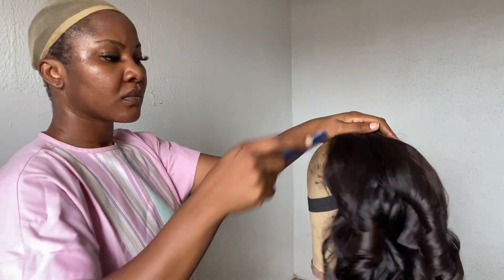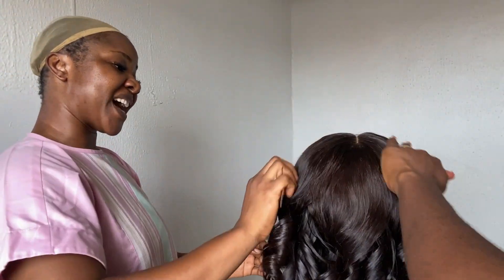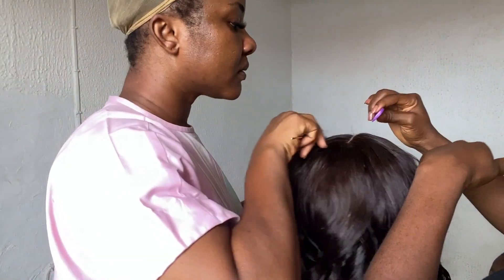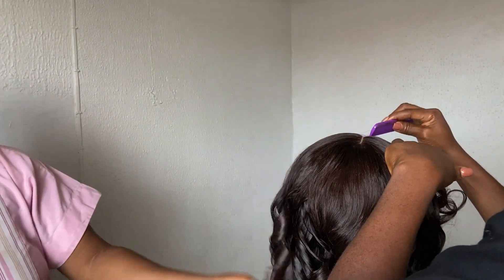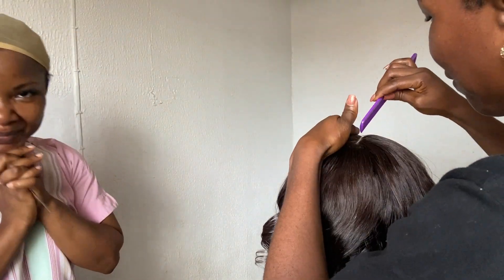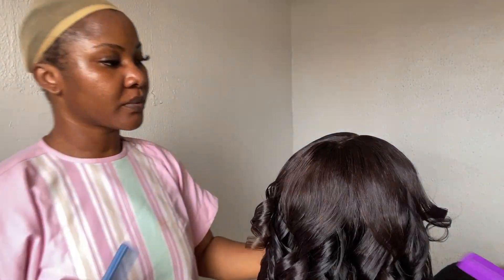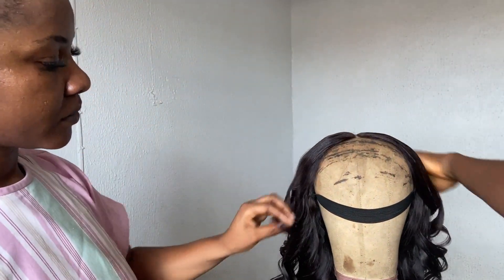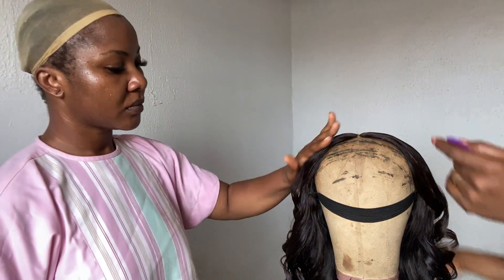Sincere apologies — I went off camera to quickly attend to something, and before I could come back my client here had gone ahead and styled this wig off camera herself. So I just went ahead to do some finishing touches, making sure everything is sitting correctly — where it's to be flat it's flat, and the curls are all in place.